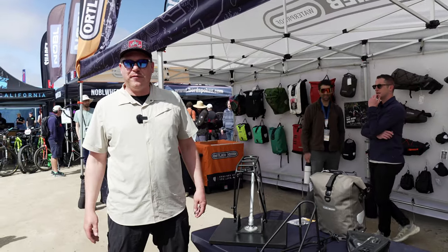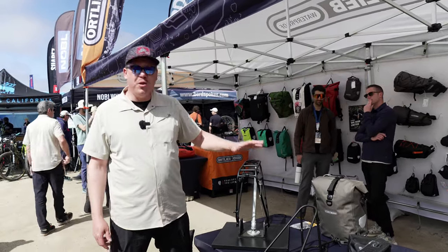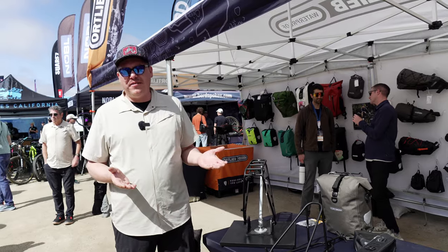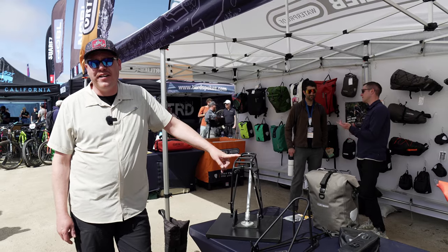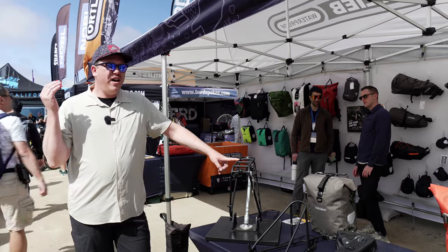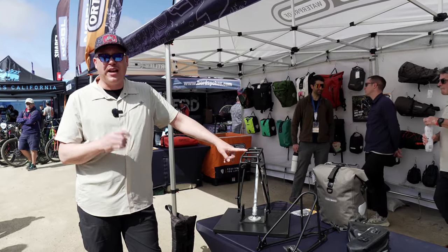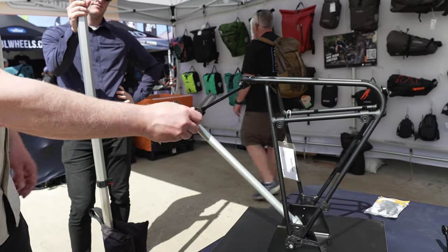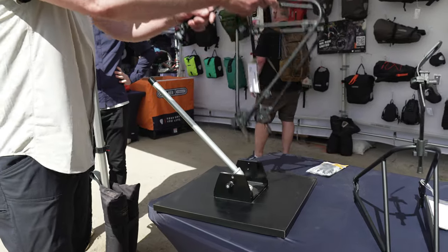Ian Streichel from Ortlieb USA here. I'm going to talk about some of our great products. We've got the new Quick Rack and Quick Rack Lite. These are full-featured bike racks with a 44-pound capacity, but they have a trick up their sleeve — they are a quick-release carrier. So if you have one gravel bike for bikepacking adventures or one e-bike and you want to take it to store mode, you can throw the rack on quickly and remove it when you don't want it. To demonstrate: you remove the cam from the seat post, loosen these two levers, and then it's off. Just that easy.